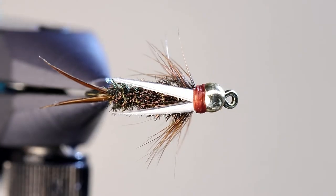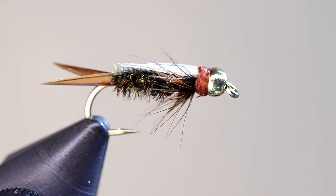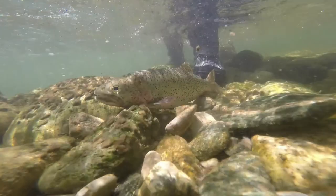When you are finished, you should get something that resembles this. Though it can be a little tricky to tie, the Prince Nymph is a fantastic fly that deserves a place in everyone's fly box. I hope you enjoyed this video. If you did, please don't forget to give it a thumbs up and subscribe for more videos like this. Thanks for watching, and tight lines.